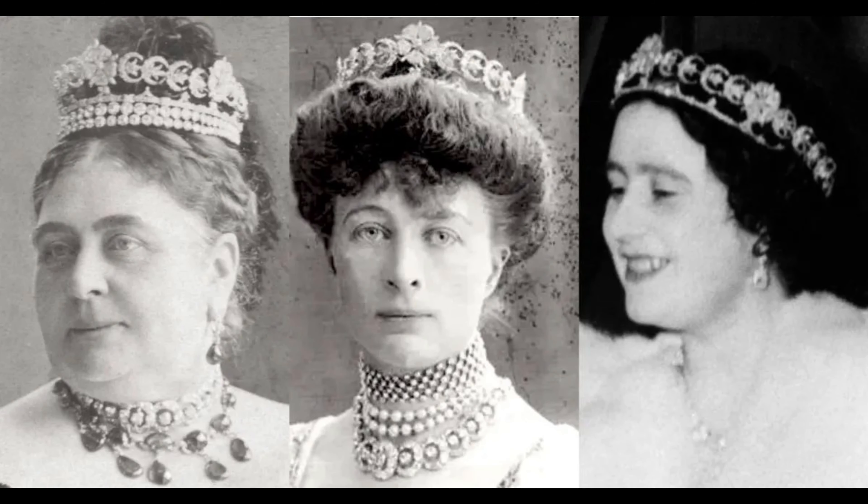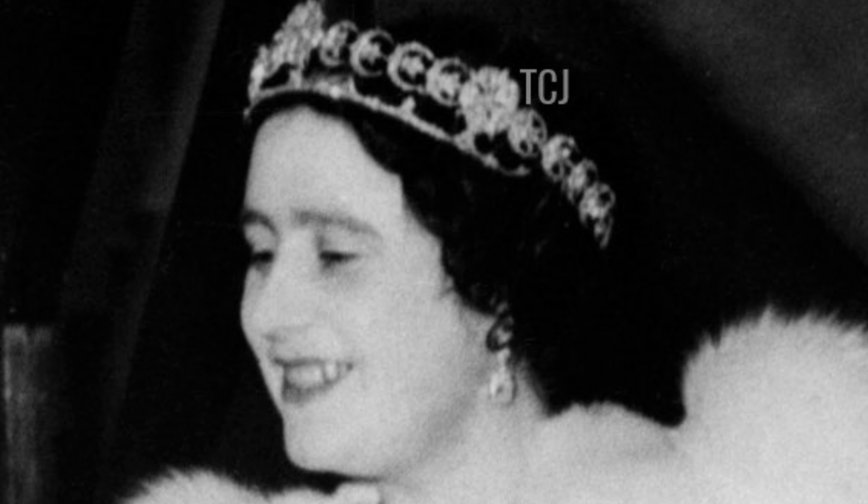Mary Adelaide often wore the tiara with two extra rows of diamonds at its base. The tiara exists today as a row of 20 diamond crescents hugging three diamond-set roses with a slim band of diamonds at its base. The crescents can actually be worn facing either backwards or forwards, and there are photos of its wearers sporting it both ways.